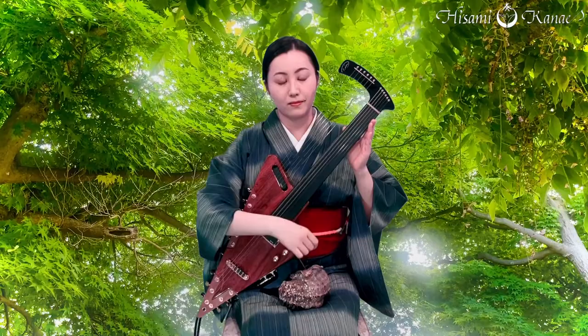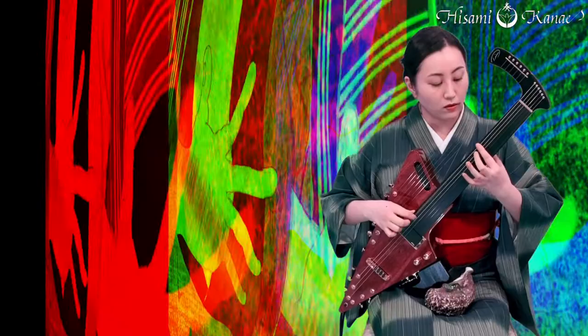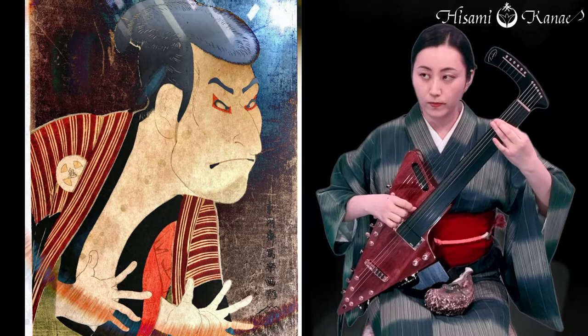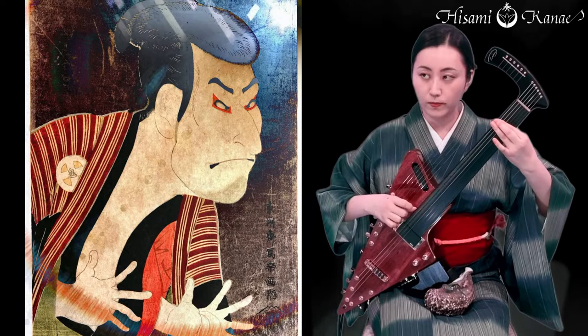The merit: the open strings sound more beautiful and the overtones are more resonant. 5th degree chords are also easier to get.